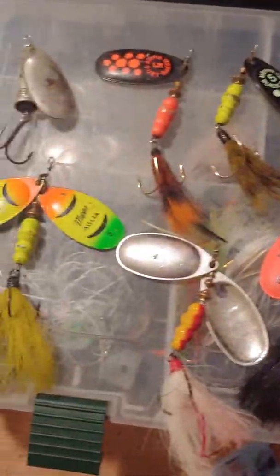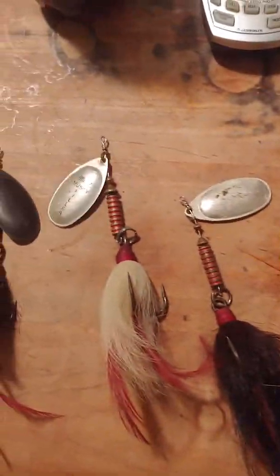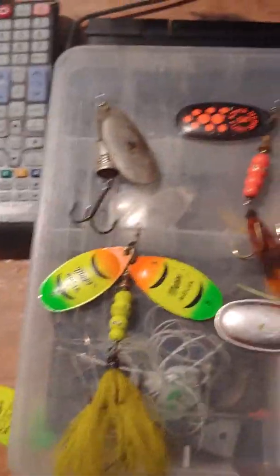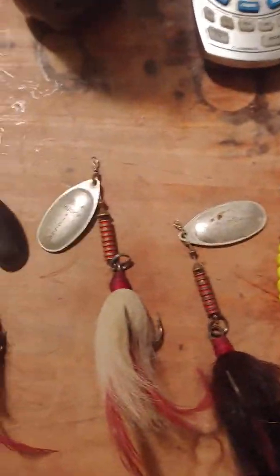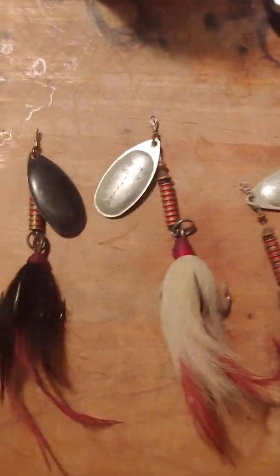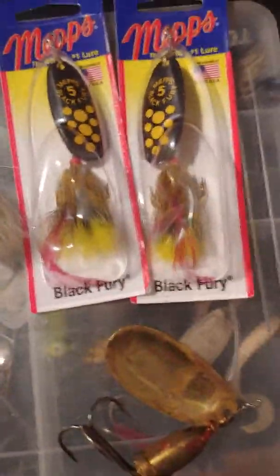Hey guys, Johnny Mac here. Just thought I'd do another quick video. What you're looking at right now are my favorite spinners that I use for northern pike fishing. This video is mainly about inline spinners — I'll have a separate video about my favorite spinner baits and chatter baits, but right now this is my mainstay of my pike fishing arsenal regarding spinners.